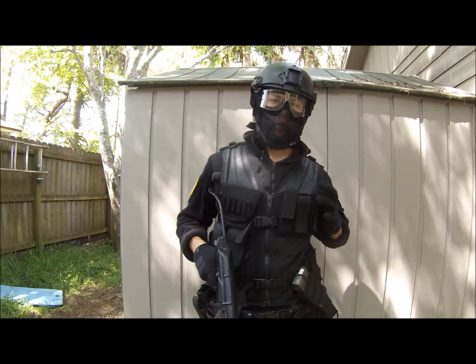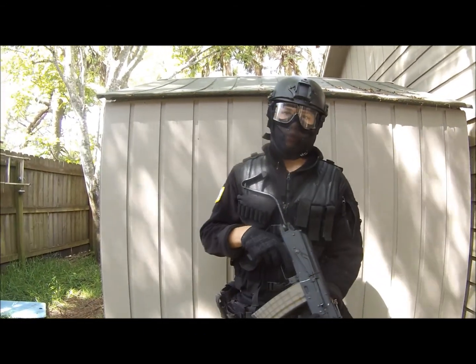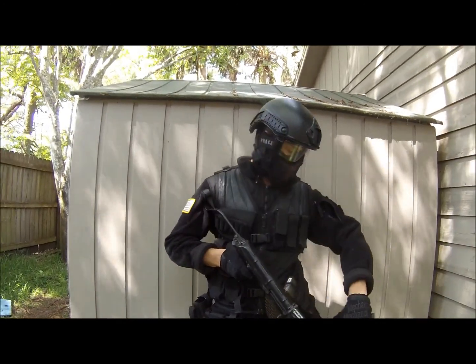Now under my Condor Cross Draw Vest, I have a Condor Battle Jacket. It's really comfortable and for a jacket it's pretty lightweight.